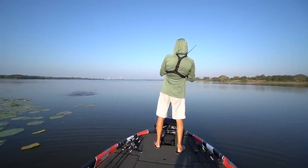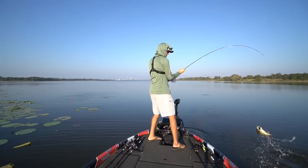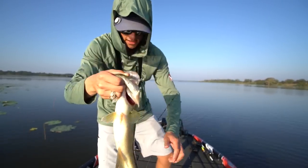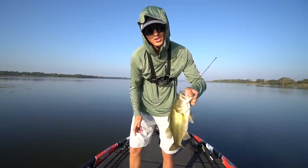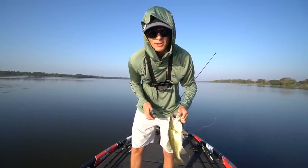There we go, first fish of the day! Yes sir, on the swim jig — hundred percent gone down the mouth. Well, how's it going team TRF and welcome back to another episode here on the channel. Today we're going to teach you guys how to be better at fishing a swim jig because, let's face it, you're no good at it. So let's talk about it.